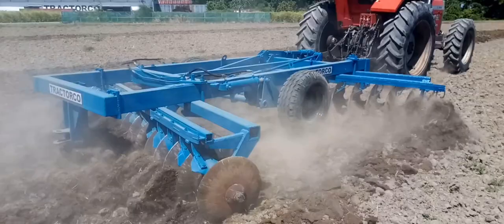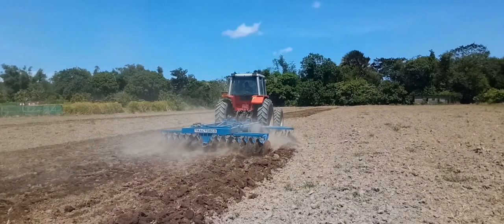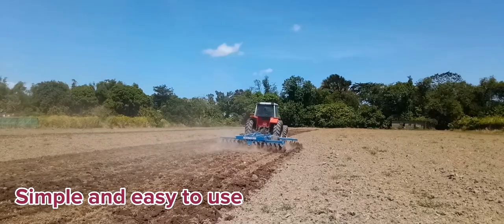Remember that a well-prepared soil makes a productive land. A disk arrow is a timeless piece of farm equipment a farmer should invest in. It is very simple and easy to use.